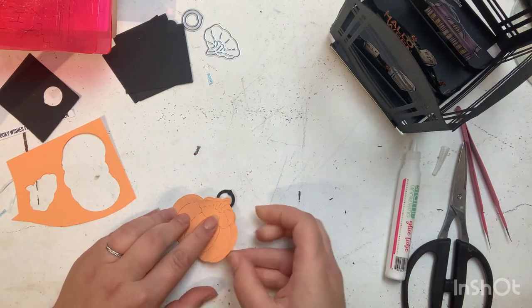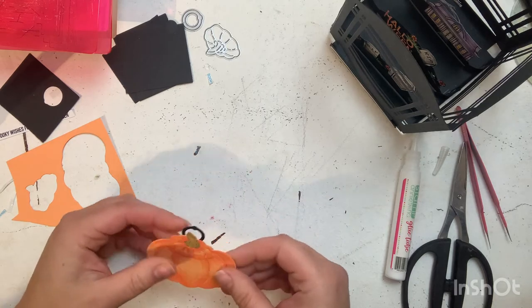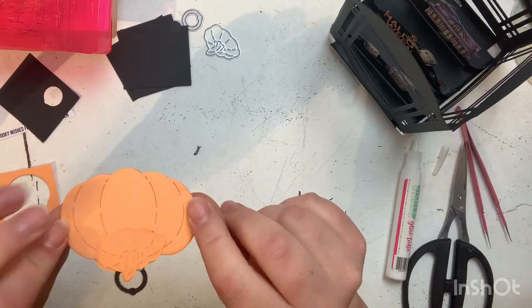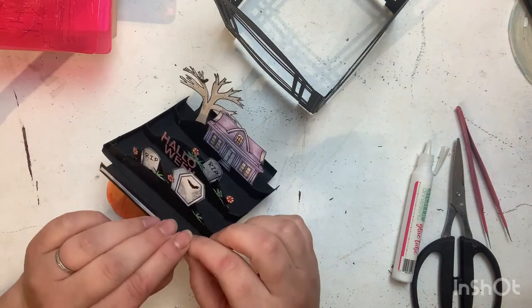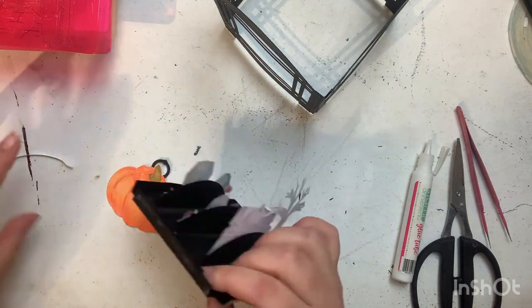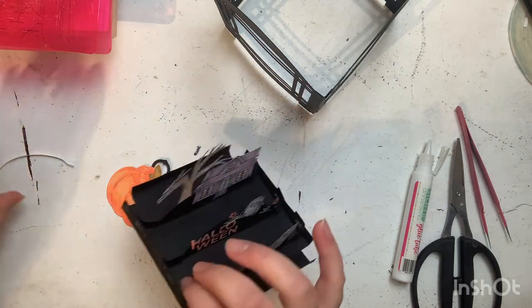I cut out the little hook portion of the Lantern Builder. I cut that out with colored cardstock and added some coloring details again with the Ohuhu markers. I'm just going to get that put in the bottom there.